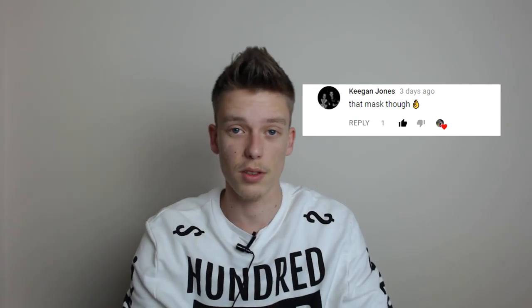For today's video, I want to show you guys my mask. Someone commented on one of my previous PUBG videos about the mask I had on and I thought, why not do a video about it?